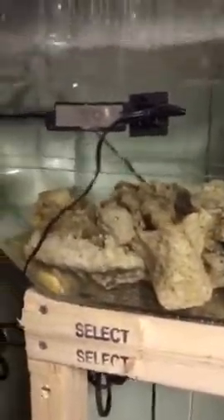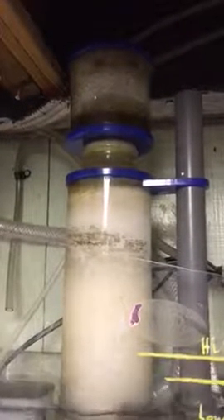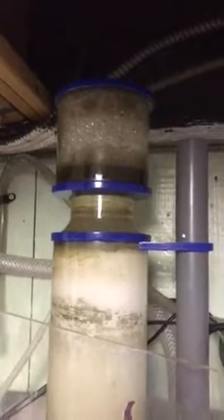There's some live rock, some little LED lights all the way around — they're not very bright, I'll probably end up putting a different light in. My carbon drops in here, and I have my eShopps — I believe it's a PSK-100 protein skimmer, which is working great.